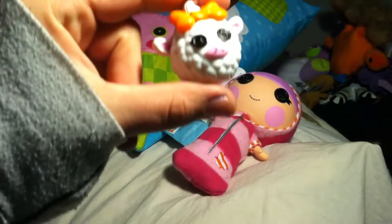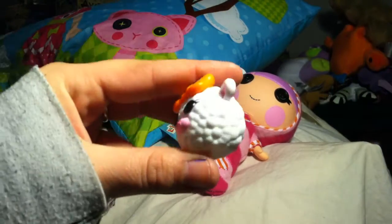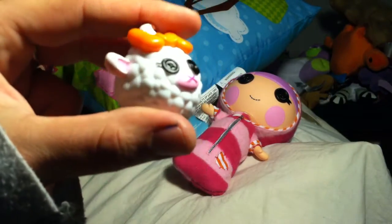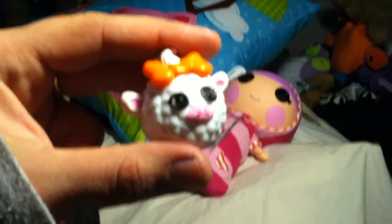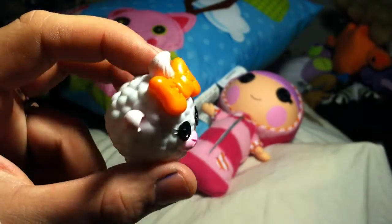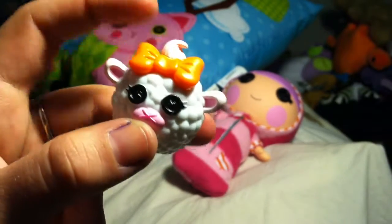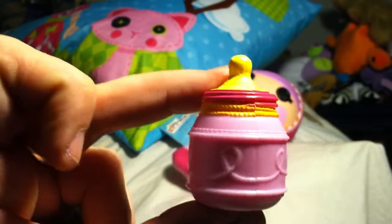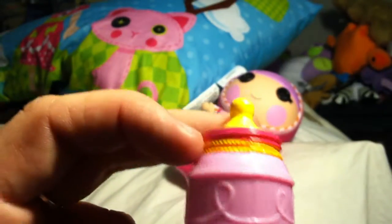So Blanket comes with a little white sheep, kind of like her sister. It's got a pink nose with a dark pink X in it, black button eyes, an orange bow, and a little curly hairstyle. She also comes with a bottle — light pink with a yellow top and yellow and pink detailing.